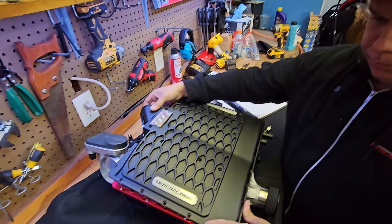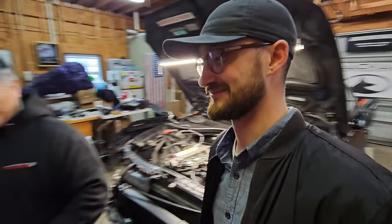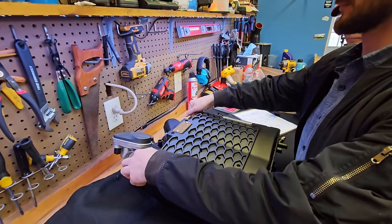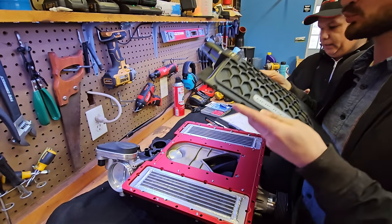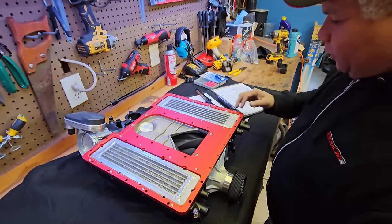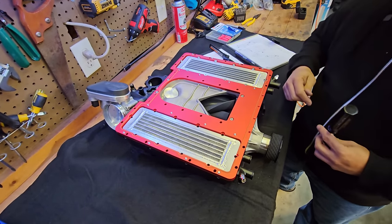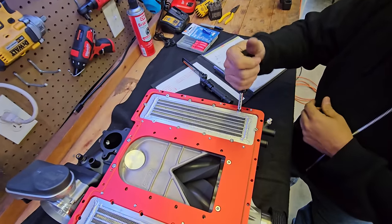On the subject of intercooler cores: if you ever remove them to check something or remove the supercharger, keep in mind they're full of water. Unlike the OEM unit, you have to remove the cores to access the mounting bolts. Drain as much water as possible — pop off the intercooler hoses, let water drain, and use an air gun with light air blown into the water line to push remaining water out through the bottom.